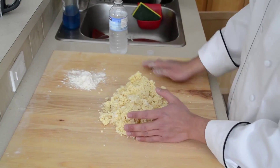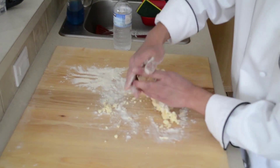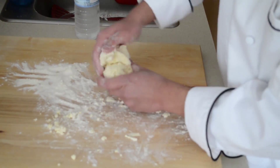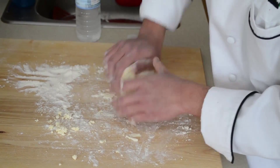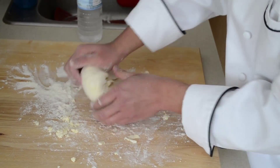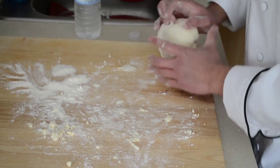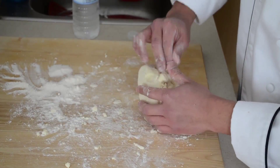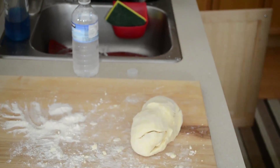Now we have to transfer our mixture of dough. We're going to lightly flour it and quickly work through and form the dough. What we're creating here are nice pockets for where the butter sits in. We're just kneading that in — we want to be quick with this process so the butter doesn't melt. Then pick up the pieces from the side, roll out with some saran wrap, and we're good to go.